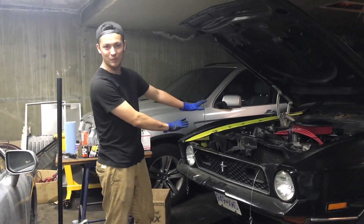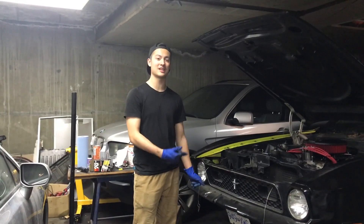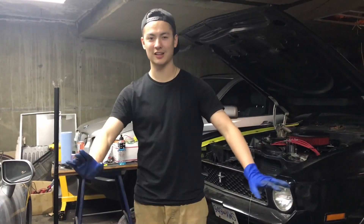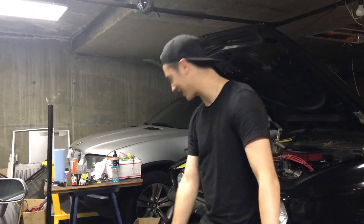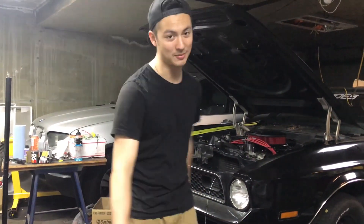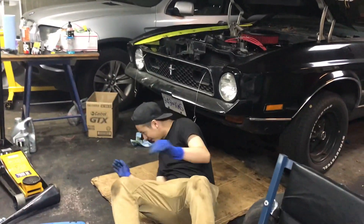Look at that gold. So a big problem with Clevelands is people putting the wrong thermostat in, and I believe I have the wrong one in. I think there's a Windsor in it because all the catalogs online, unless you actually know what you're doing with Clevelands, give you the wrong thermostat. So we're going to drain the coolant now — we're going to have to do that anyways and replace it with water for the track, so I'm just going to empty it.